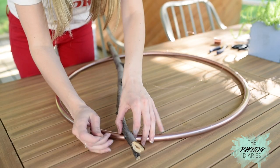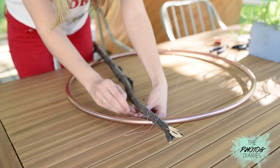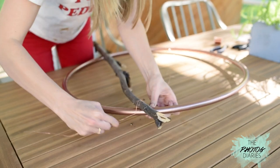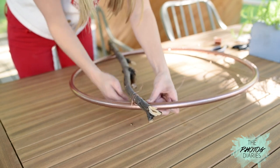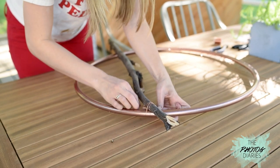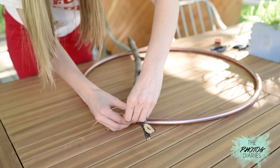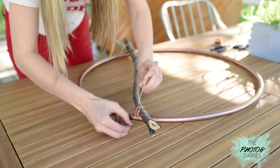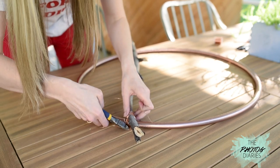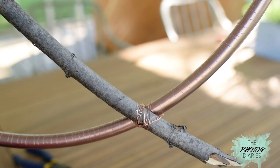To secure the stick we're going to use the X method — go over and under one side and then over and under the other side. Do this a couple of times to really make it secure. You can jiggle it around to make sure it is really sturdy. Once that's good, go ahead and knot the ends tightly — maybe do it a couple of times — then snip off the excess wire. After that, tuck the ends in to keep from poking anyone, and then do the exact same thing on the other side.